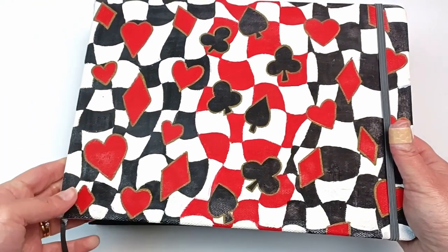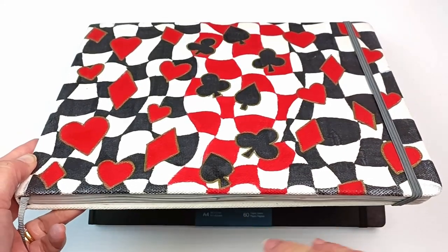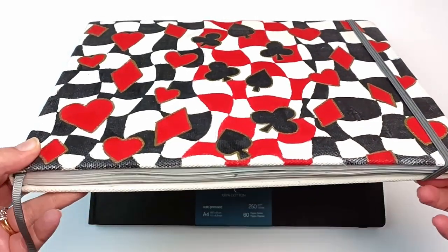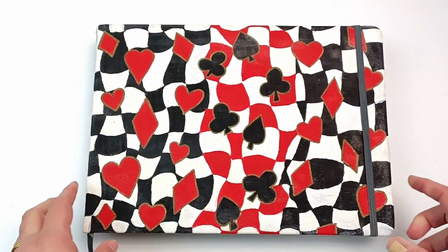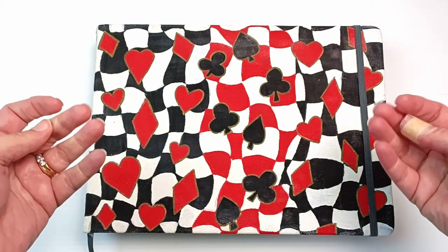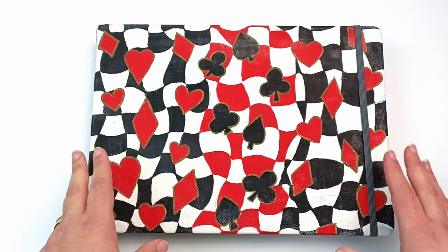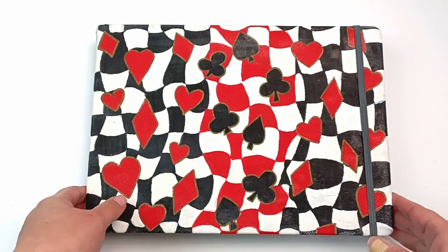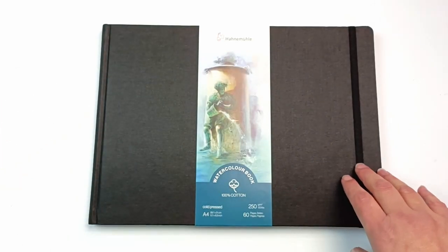Briefly before I get into this one, here is my previous sketchbook. I've just done a video on this — I decorated the cover and did a flip through of the whole book, so you can check that out. This is an Etcher sketchbook and I had some real issues with the paper sizing breaking down, so a lot of my paintings at the end of the book just weren't working very well because the paper was absorbing the paint rather than letting the watercolour sit on top.